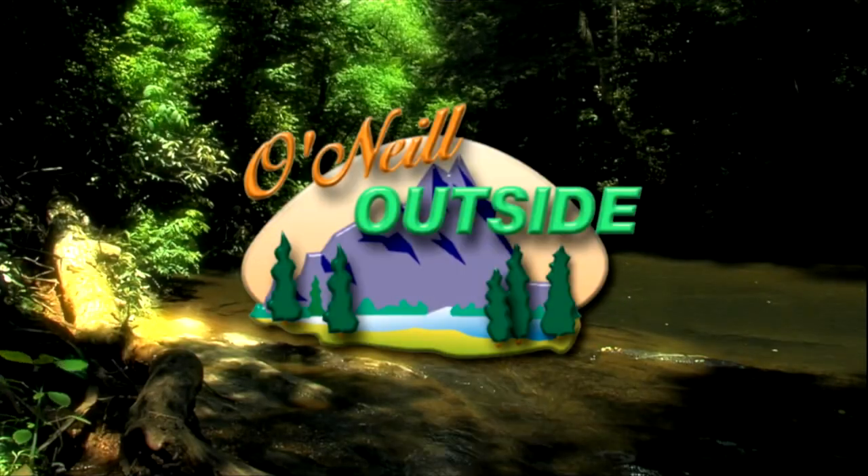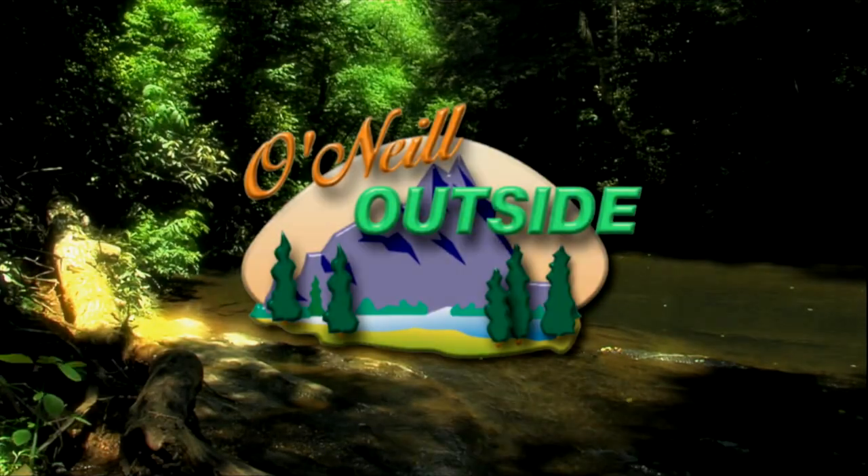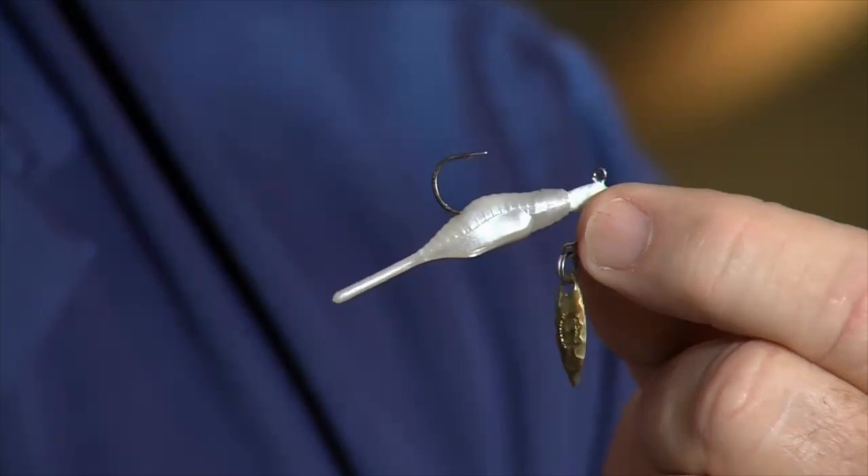O'Neill Outside, today. This is a Roadrunner. It is dynamite on panfish.